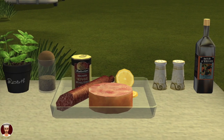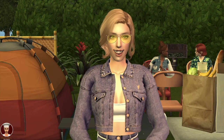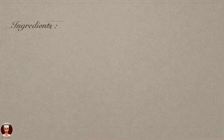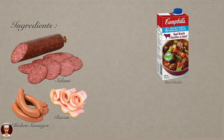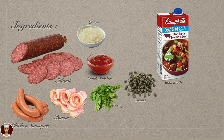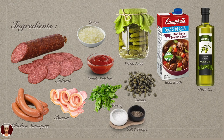All three types of solyanka contain pickled mushrooms, cucumbers, cabbage, smetana, or dill. So let's jump into the recipe. Bacon, cut into strips. Salami, cut into strips. Chicken sausages cut in half and cubed. Beef broth. Minced onion. Tomato ketchup. Two teaspoons of capers. Chopped parsley. A quarter cup of pickle juice. Olive oil. Salt and pepper to taste. Sour cream. Olives and lemon slices.